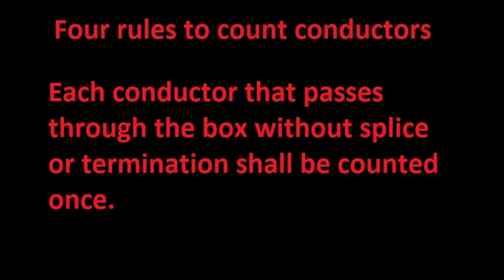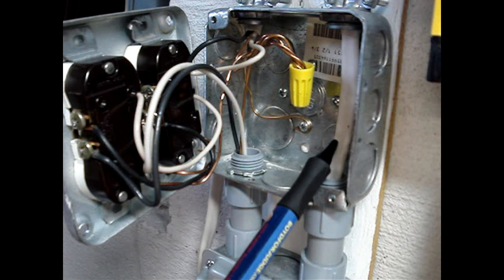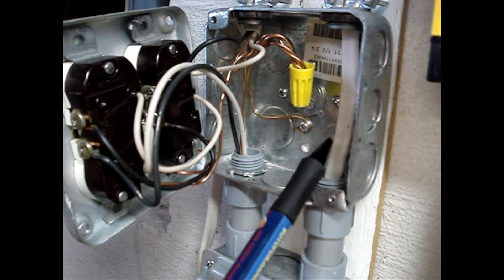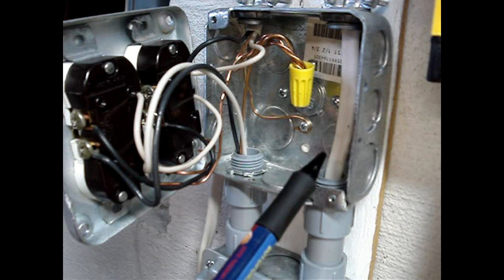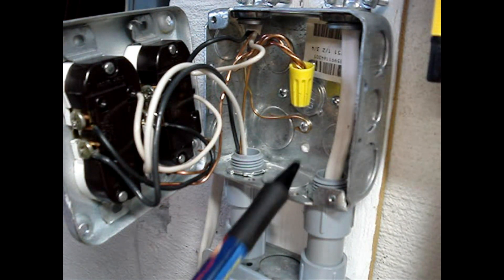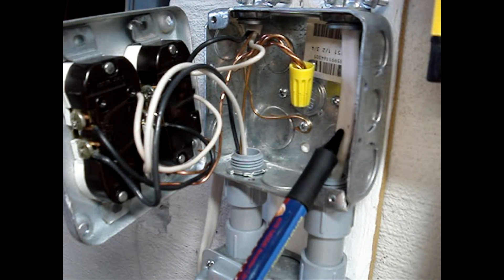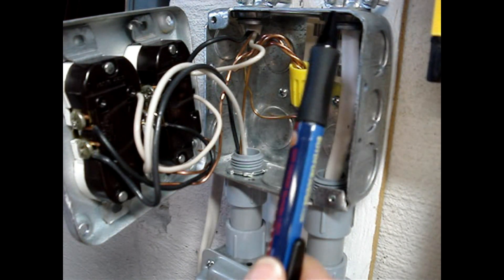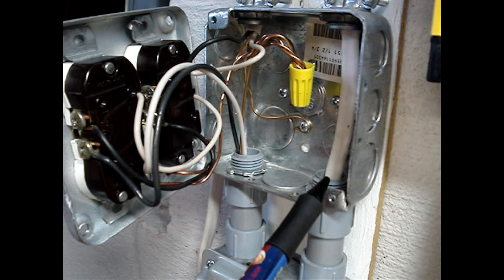Each conductor that passes through the box without splice or termination shall be counted once. The example box does not have any wires passing through without a splice or a termination. This box has an NM cable passing through it, so the count would be 2 — one for each 14-gauge conductor inside of the sheath. The ground wire would not be counted. And something to think about is that if this cable did have a splice, you would double the count because you'd have to add 2 for this entry into the box and 2 for this entry into the box.